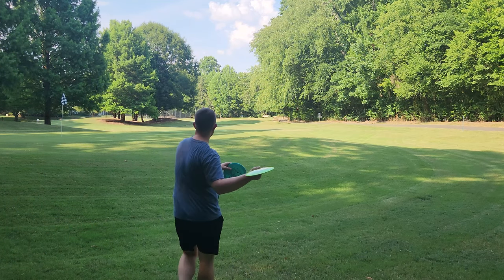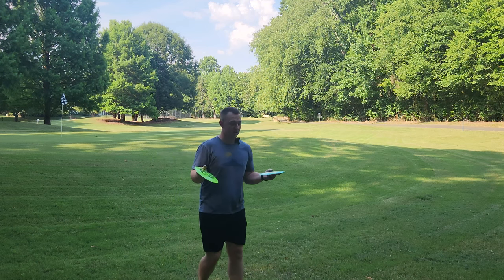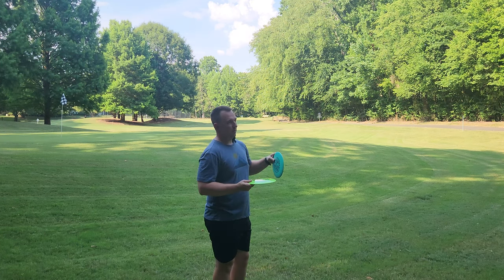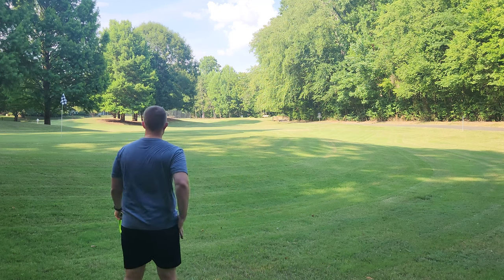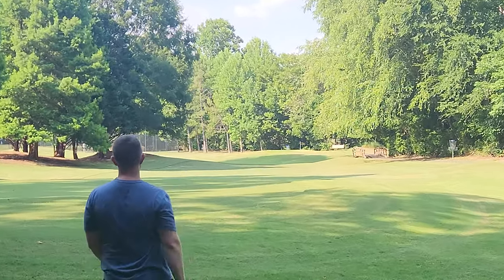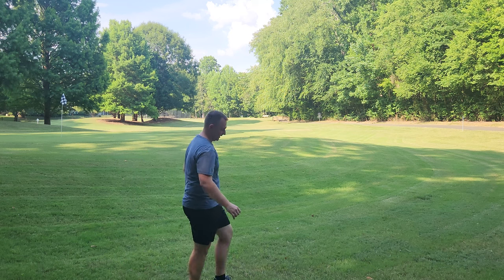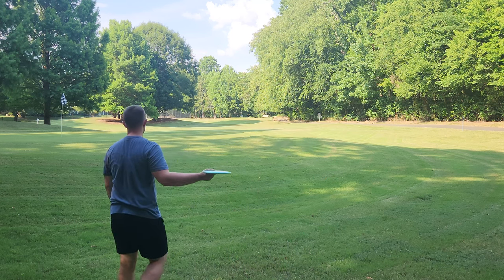Last two throws — we'll try the hyzer flip style forehand. These flip just really easily. If you don't have the arm speed for a new Wraith, this is the people's Wraith. This thing is really nice. Let's try a little hyzer flip flick. These are really, really nice. Innova knocked this mold out of the absolute park.